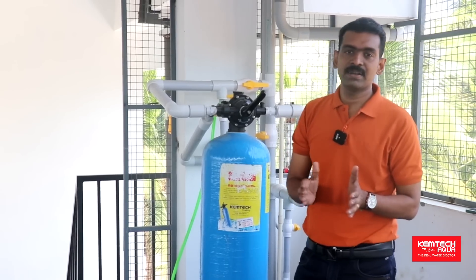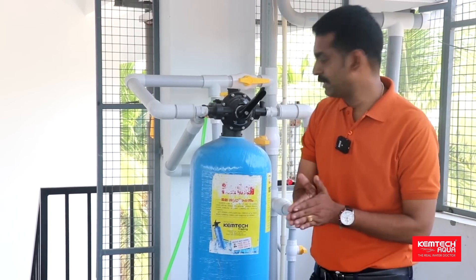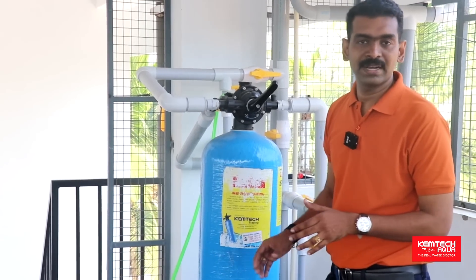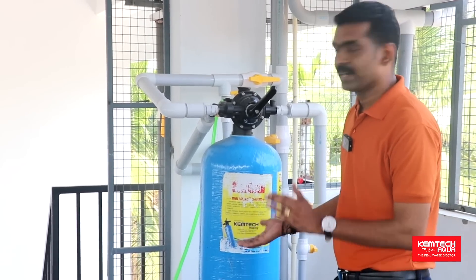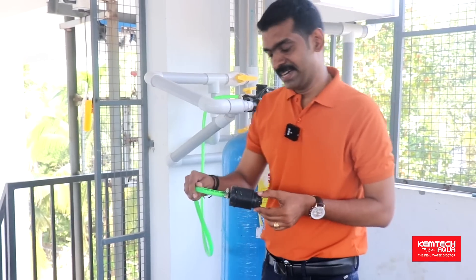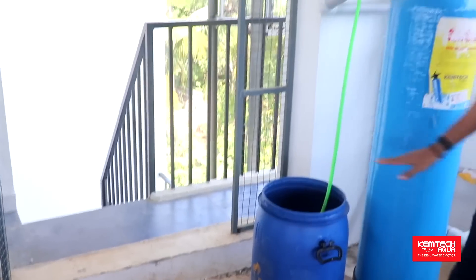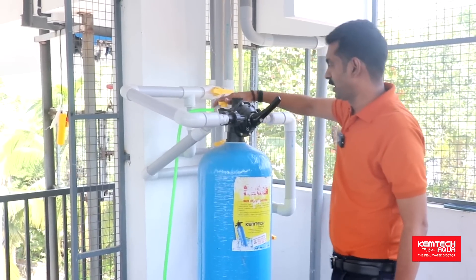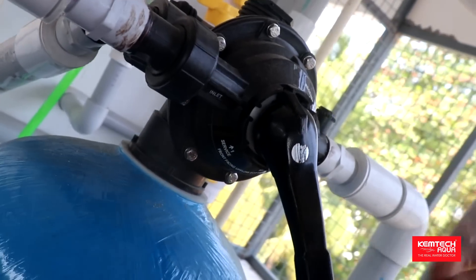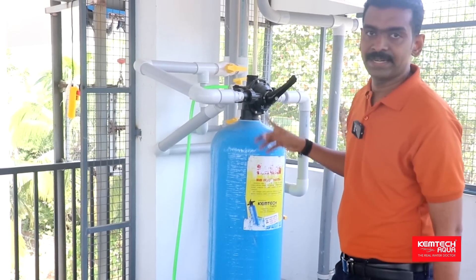We will try to produce 10 liters of output per cycle. In an arc, we will try to regenerate it. We will try to collect 10 kg of the brine solution and regenerate it. This is the brine solution. We have used this brine tank. It is closed by various valves — different types of valves. It will automatically regenerate. You can use it automatically.